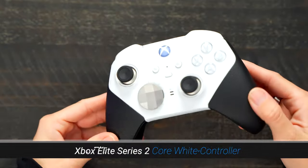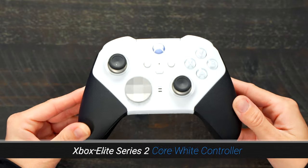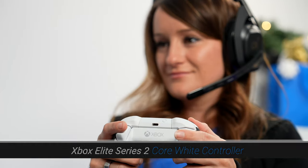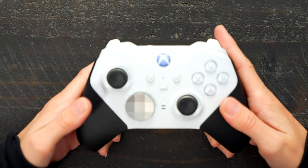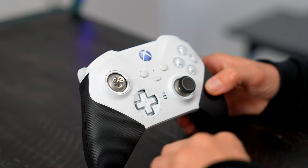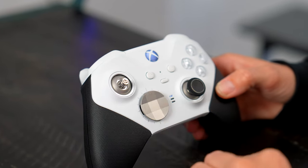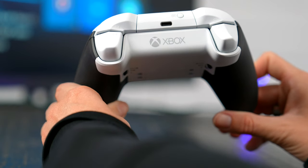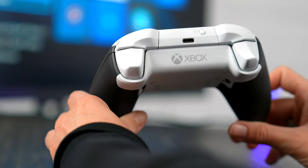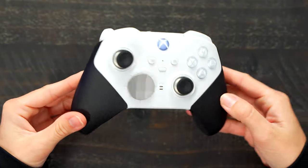Moving on to the Xbox Elite Series 2 Core White Controller. If you're like me and you're a gamer and your hands get really sweaty, you're going to want to have this extra grip — it definitely makes a difference when you're in those hardcore matches. Not only does it have the rubberized grips, but it also has the adjustable tension thumbsticks and shorter hair trigger locks. The Elite Series 2 Core White Controller is definitely a way to step up your game and look cool while doing it.